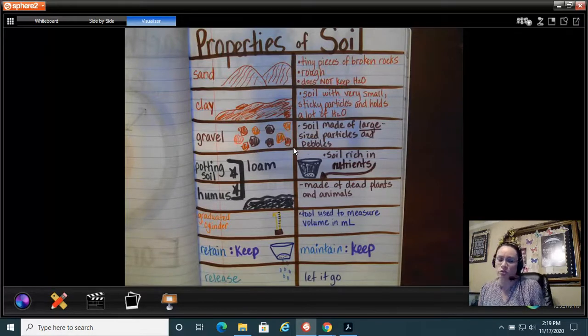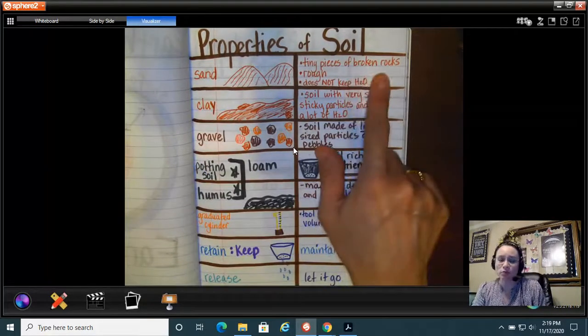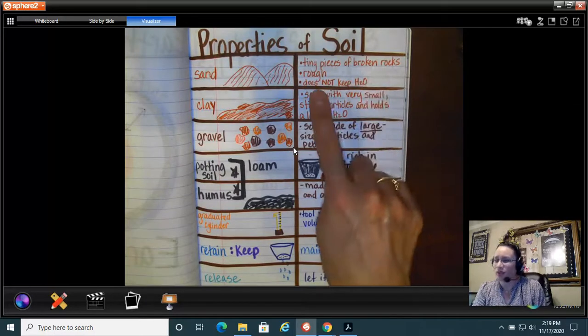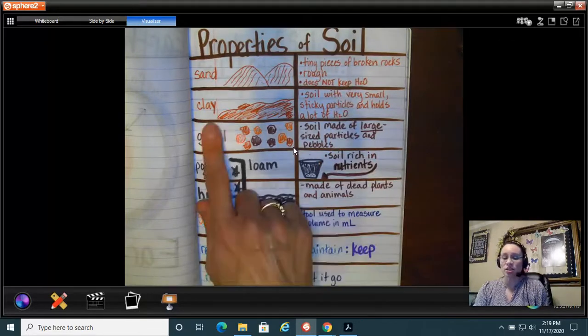The first soil type is sand. Sand is a soil made of tiny pieces of broken rocks — they're rough, and sand doesn't keep water very well, so I'm not going to plant my watermelon seeds in sand. I could plant a cactus though — that'll be good.